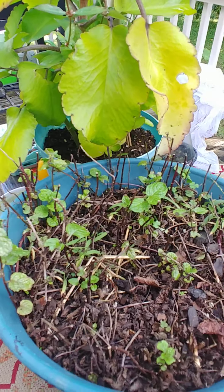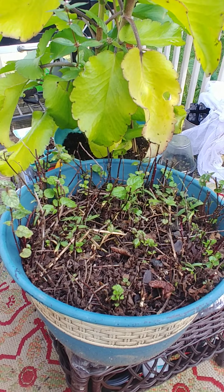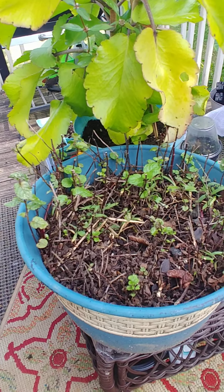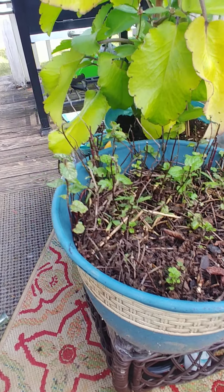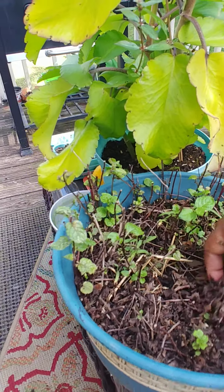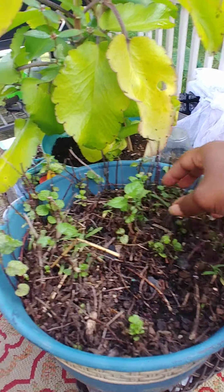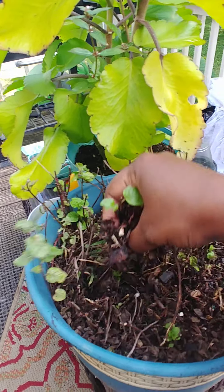So if you don't prune your mint, they will turn out like this. I've got elephant ears on my mind — I've got to go prune those too. My cameraman — or camera girl — has gone, so I'm going to have to do this with one hand.